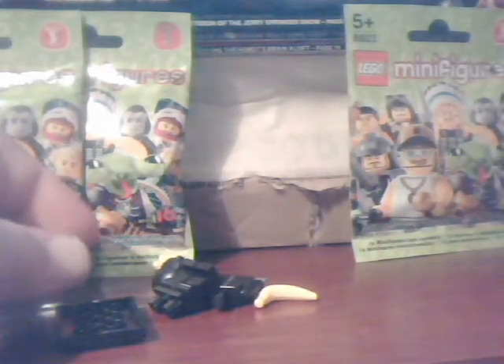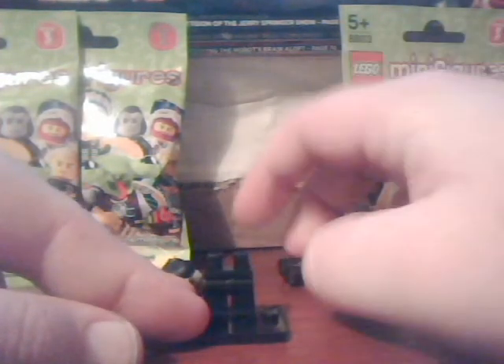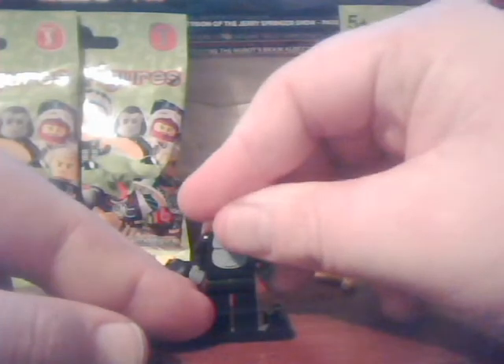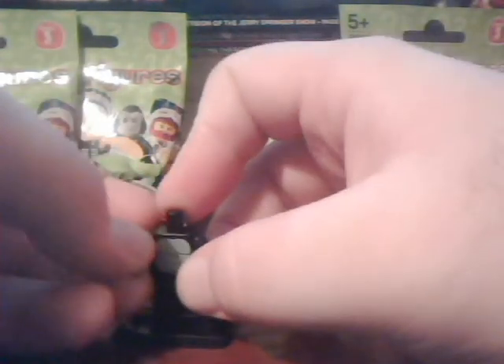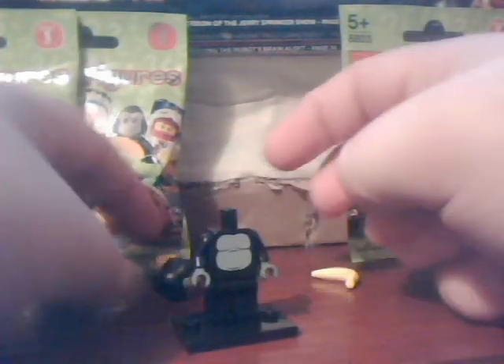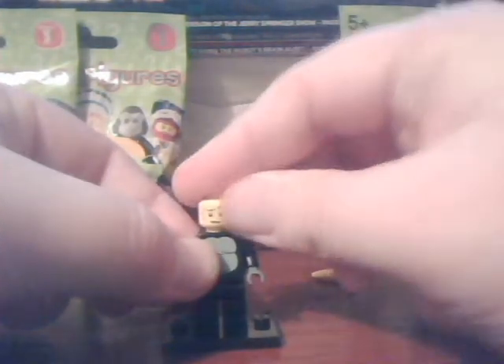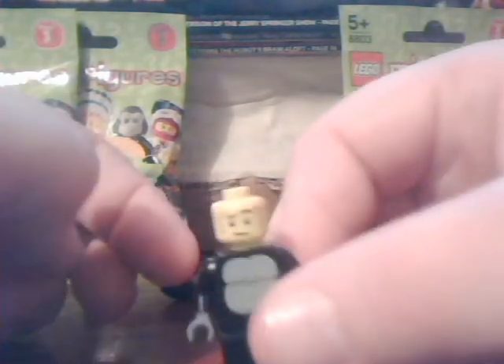Oh, you're bloody joking! I really have to do these more often because I get a lot of figures I want. This is brilliant — this is the monkey guy. It's a bit stiff, but then again these have been in storage no doubt for the past couple of years. Let's get the head.